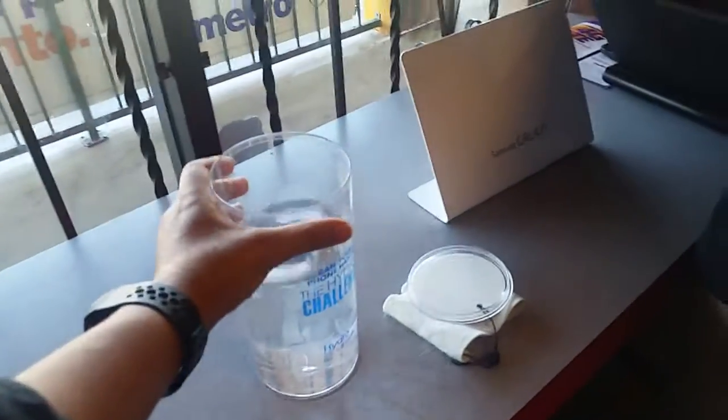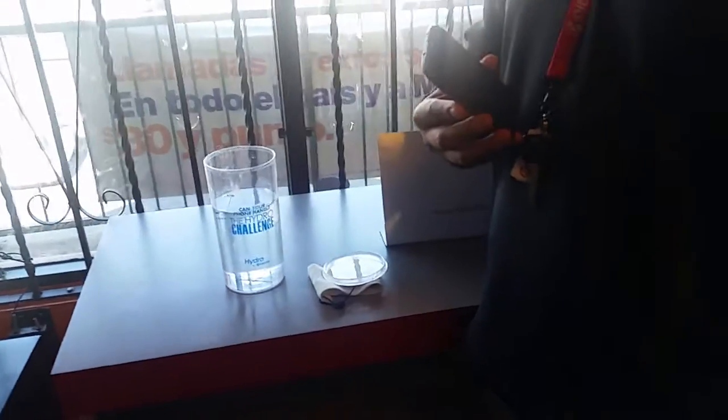What's going on everybody, this is JG Tech Blog, and for today's video we're gonna be showing you the Kyocera Hydro Life for Metro. We're gonna be doing a test in the water to see if it really works.